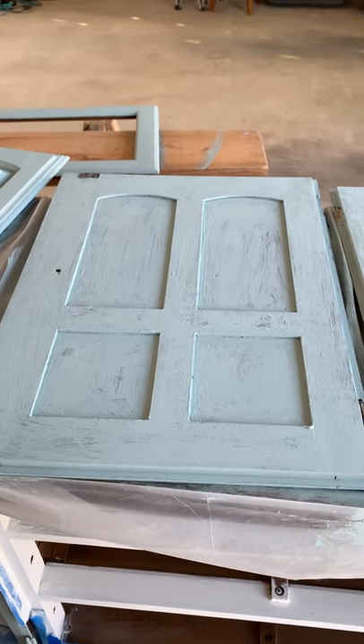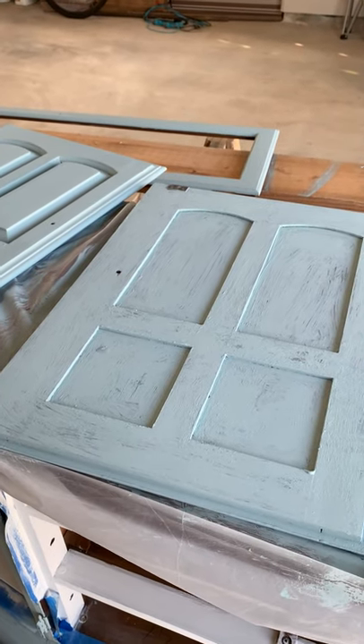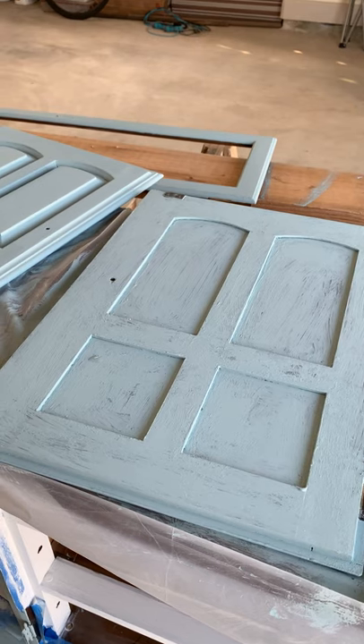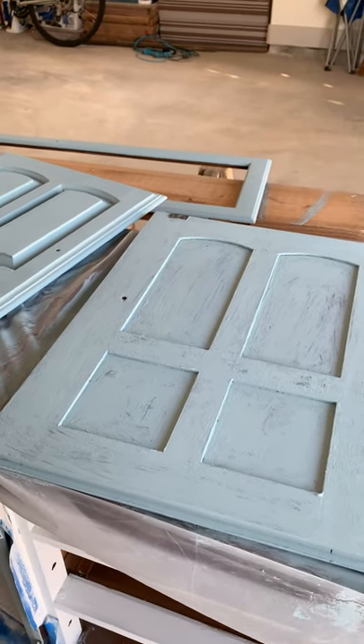That's it for now — it's going to be a few days. I've got a lot more painting to do. I've got pulls coming in for the doors. I still need to wax, so it'll be a while, but I'm about halfway through this project and I'm really getting excited now to see the final product.